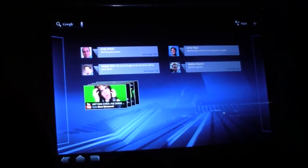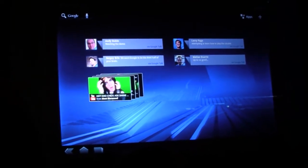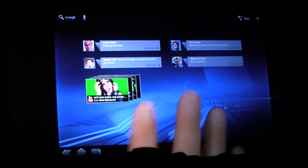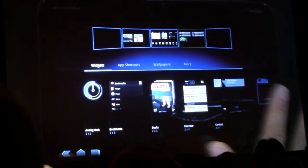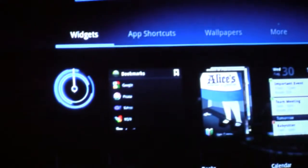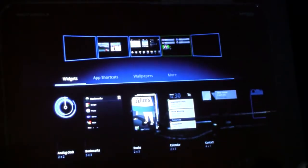Because mobile devices are very personal, people have always loved customizing their Android phones. And we've put a lot of work into making that easier than ever on tablets. So for example, if I want to add a new widget to this screen, I just tap the plus up here. Here I can see all of my customization options in one place — there's widgets, shortcuts, wallpapers. We also have previews of the widgets, so you know right away what you're going to get.